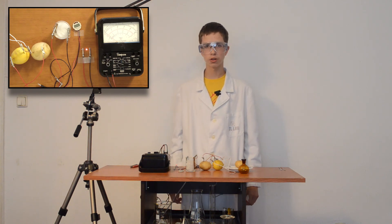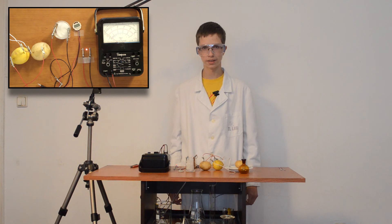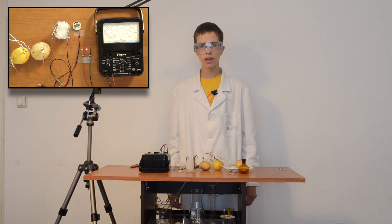Now you can get what you have at your home and make your own batteries. Thanks for watching, and please subscribe to our channel.